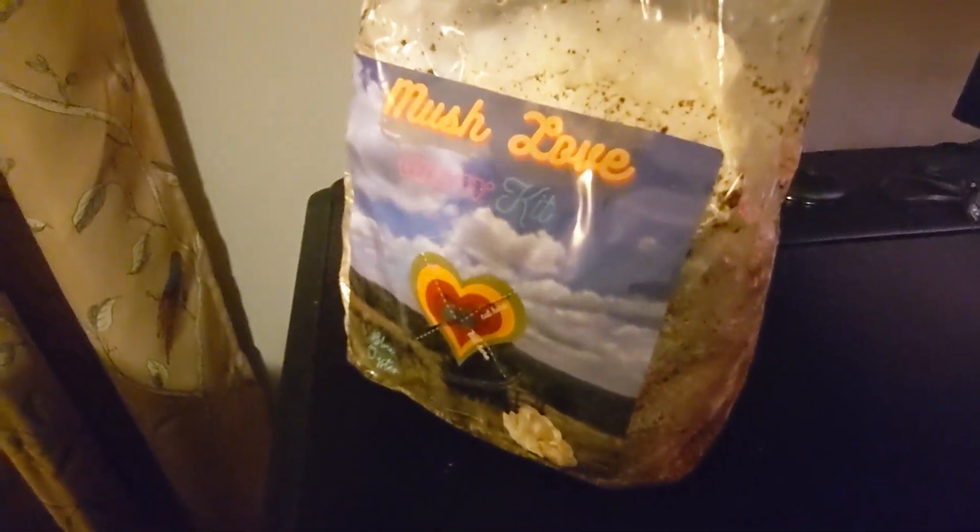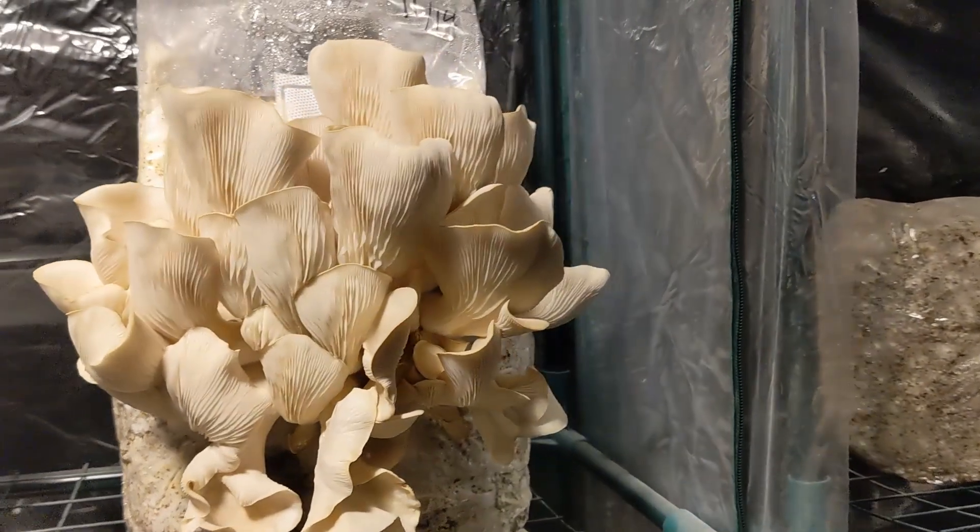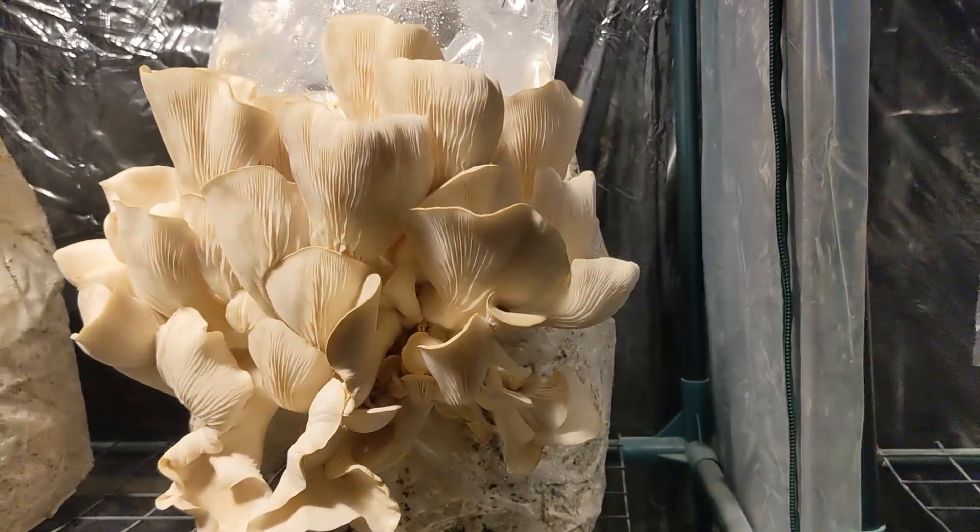Put your bag in a sunny window and spray with clean water. Within 5 to 14 days you should see a beautiful bouquet of fresh oyster mushrooms ready to harvest.